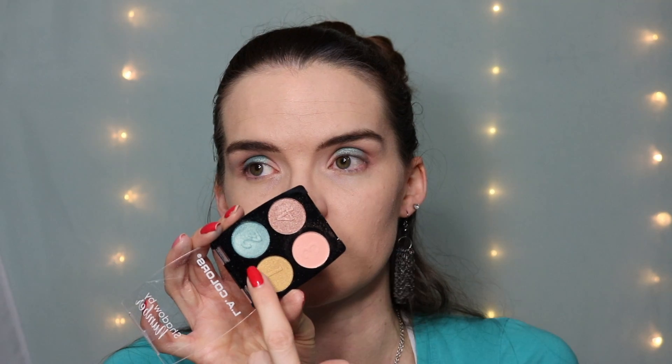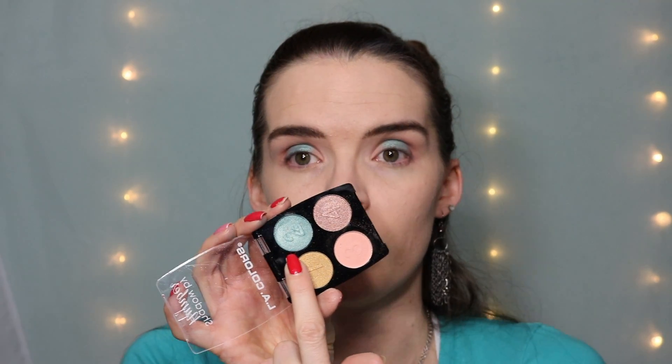The blue actually performs pretty well. I'm actually not disappointed in that at all. I think this is a really great palette, especially if you want a pop of color but don't want to spend a lot. I would recommend these for sure — the mattes are actually really nice too. A good eye primer and you're great. Let's just do some liner.